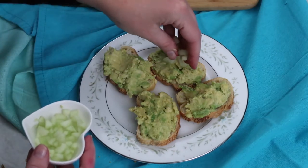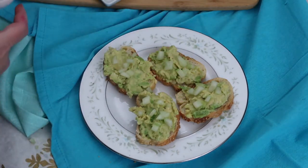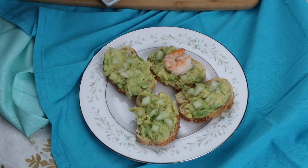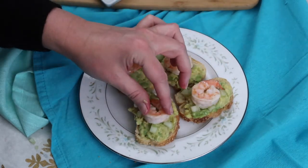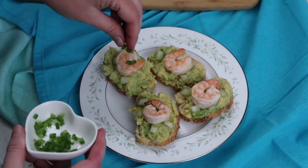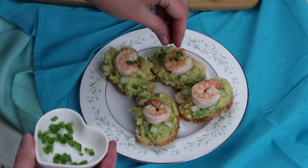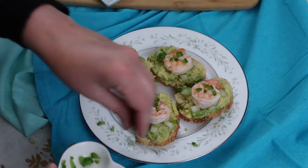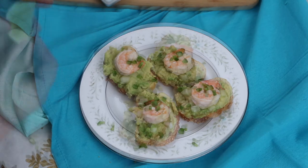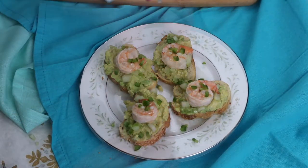Then I add the cucumber. Top each with a shrimp, sprinkle on the fresh jalapeño, and top each with a squeeze of lime juice.